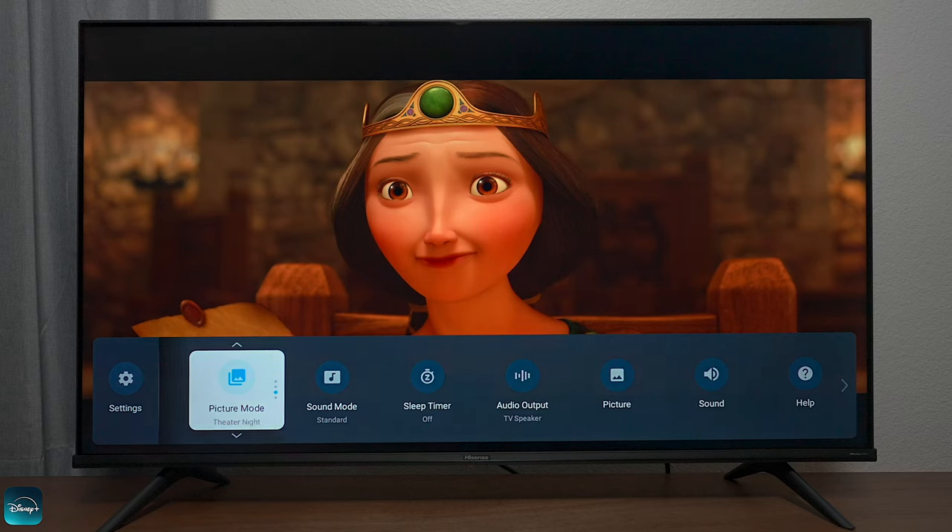Theater night mode gets a lot darker, and this TV does have Filmmakers Mode. Basically, if you have metadata, Filmmakers Mode will kick in on some content so it will look the best it can based on what the director wanted you to see.